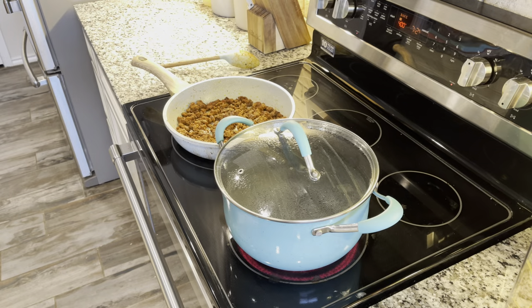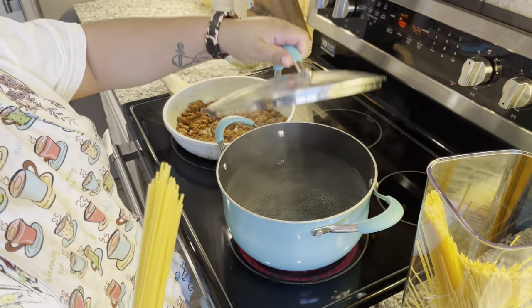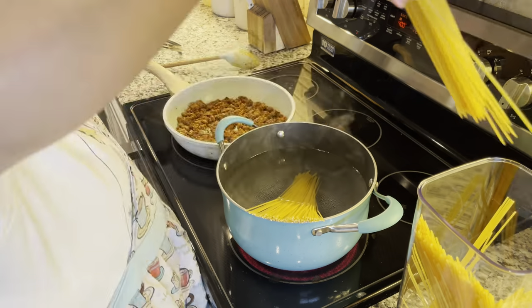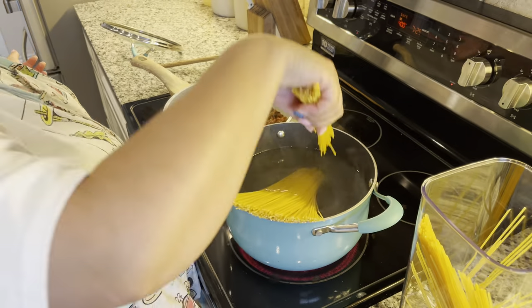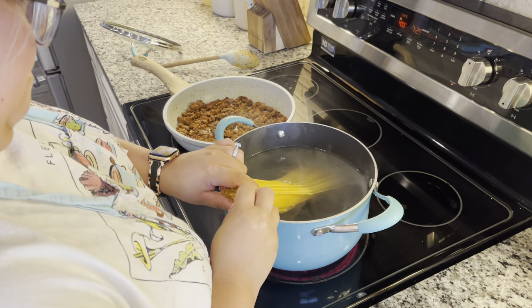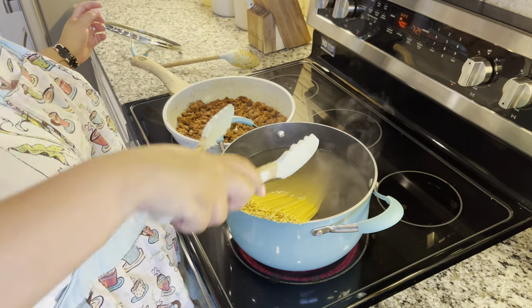I put on an apron because I realized after cooking for a while that I had a white t-shirt on, and with tomato sauce, I didn't want my shirt to get stained. I've had this apron for years — I got it at Walmart. So if you're looking for a nice cute little apron, go check out your local Walmart.